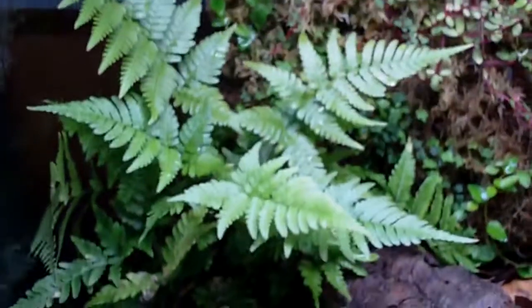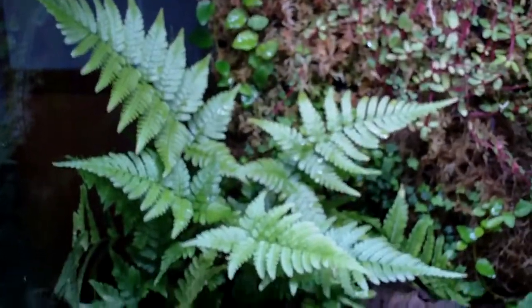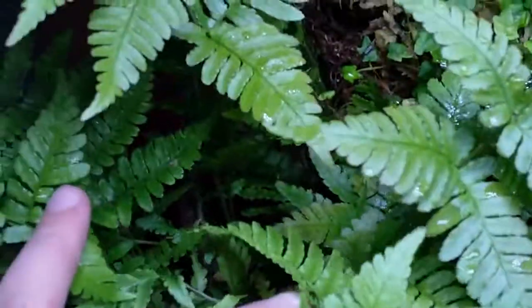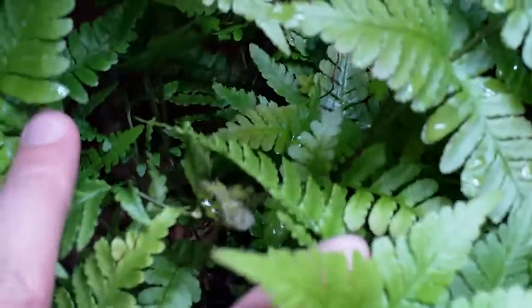Korean rock fern — check that out. This bad boy just keeps growing and growing. I don't see any fiddleheads... but that's a lie — fiddlehead! There you go, a fiddlehead popping up. So that's another new frond that's going to grow.